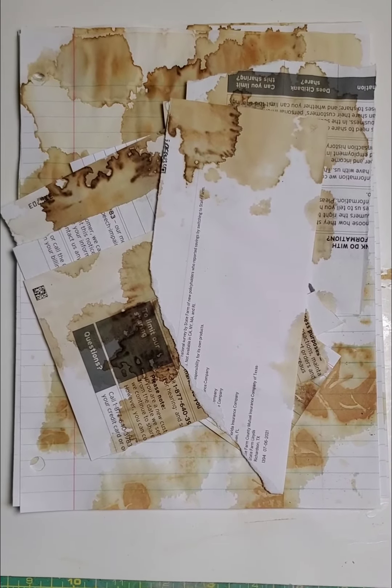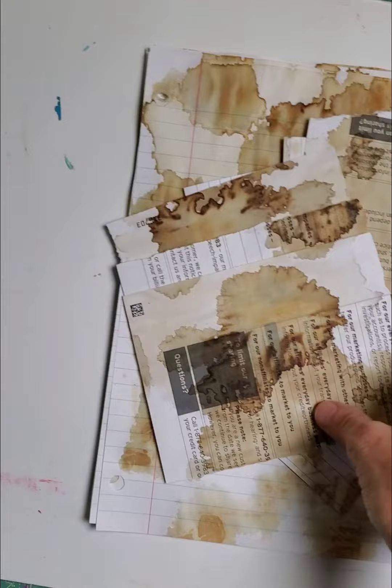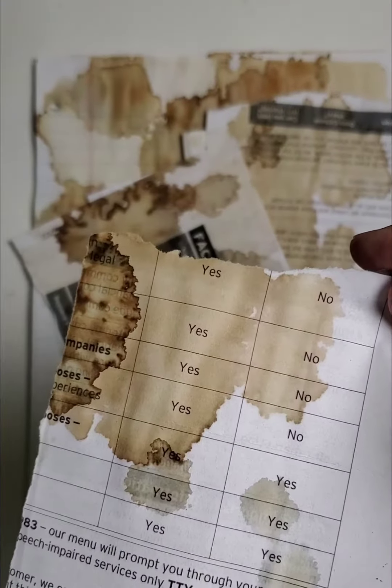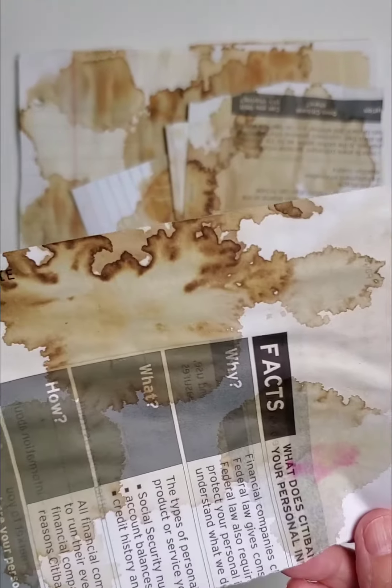Hey there y'all, I hope you're having a good day today. I just took some coffee and tea bag dyed papers out of my little box. This is a progressive project — the way this goes is I just put these pieces of junk mail into a cardboard box.